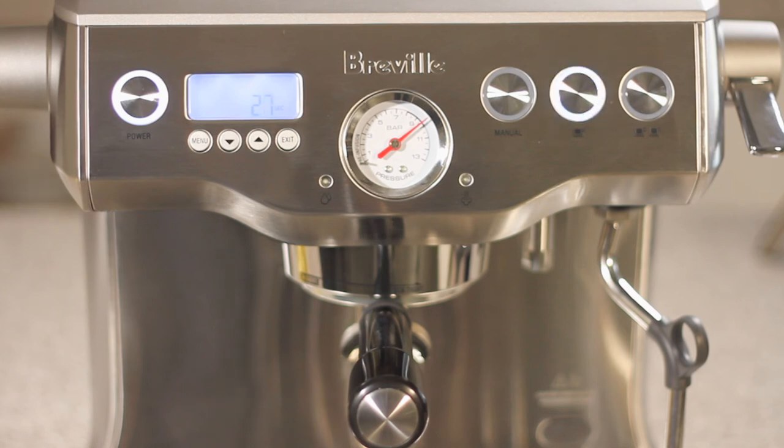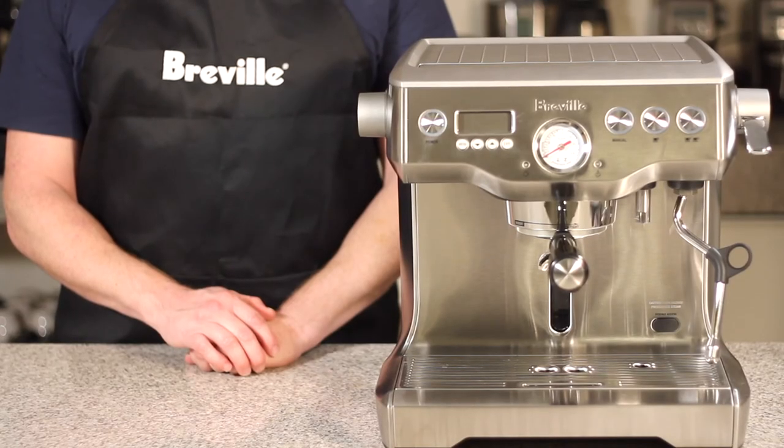After 30 seconds the test will be complete and it will be safe to take the portafilter out. As you can see, we have a perfectly working unit. If your dual boiler failed to meet this range, please contact our support team.